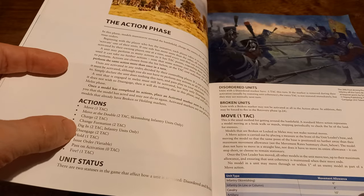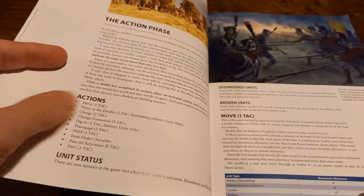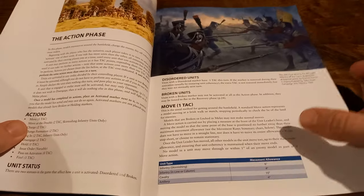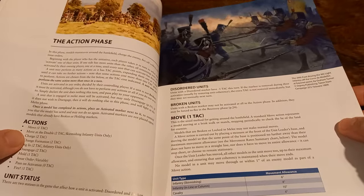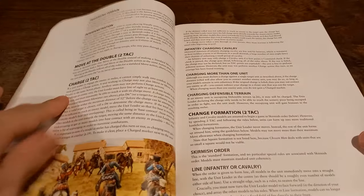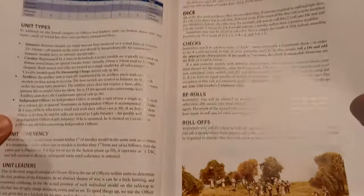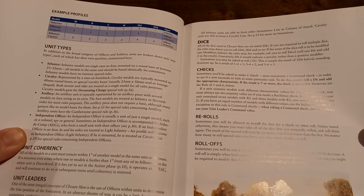Most people are going to be doing fire and move, and occasionally charging if you're going to have cavalry. You just spend a TAC and that unit is effectively activated and has done something. If we go back to the stat line, the TAC value of a Rifleman — your standard unit — is four. So you've got four points with which to do stuff during this phase. Four points could be move twice, or move at the double and then fire.